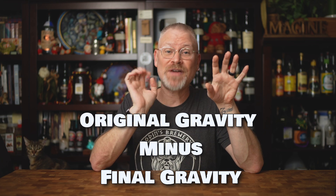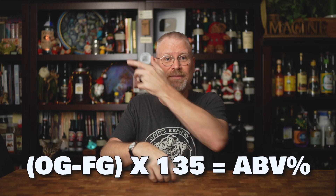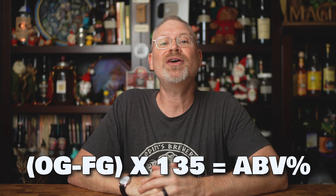So what we do is take the original gravity minus the final gravity, then multiply that number by part three, which is the coefficient. I use 135 as my coefficient. You've probably seen other people use 131.25, which is accurate up to around seven to eight percent alcohol. If you don't know what your alcohol is going to be, just use 135 — it's close enough and works really well. You take your original gravity minus your final gravity — that's a number — multiply that by 135, and that gives you part four: your alcohol by volume. The formula is: (OG − FG) × 135 = ABV. And that's how you calculate alcohol by volume for homebrew.